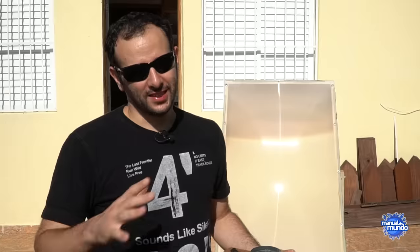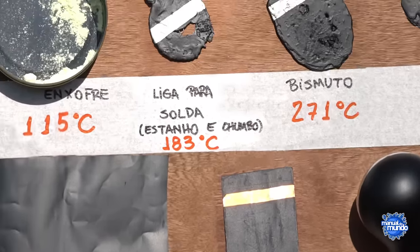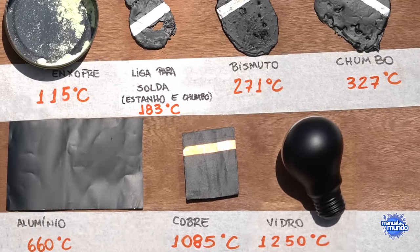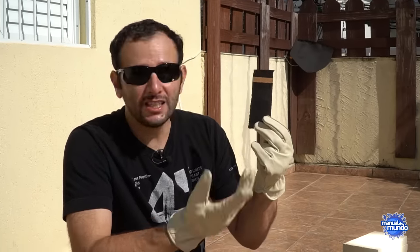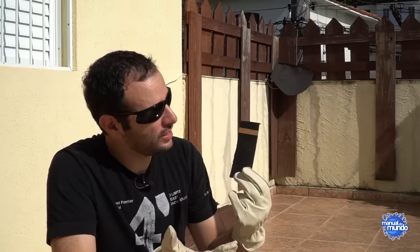If I try to measure the temperature with my infrared thermometer or infrared camera it won't work — these thermometers only reach 300 degrees Celsius and I think this goes way beyond that. We made a table of things to try to melt, starting with sulfur at 115 degrees and going up to glass which melts at 1250 degrees. Place your bets — what do you think will melt? I'm going to start with a small piece of cork painted black, since black absorbs more light and heats up more easily. We always leave a strip unpainted to know what material it is.